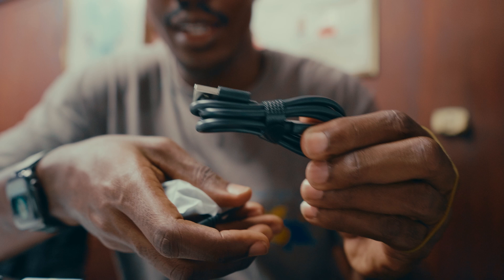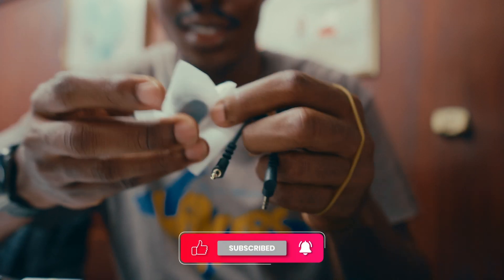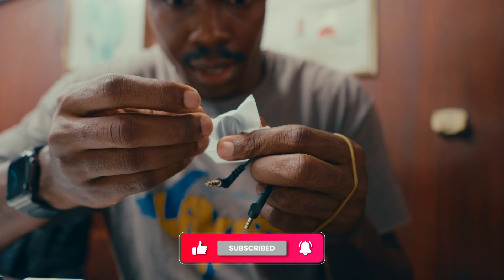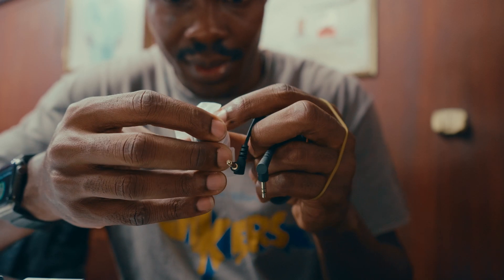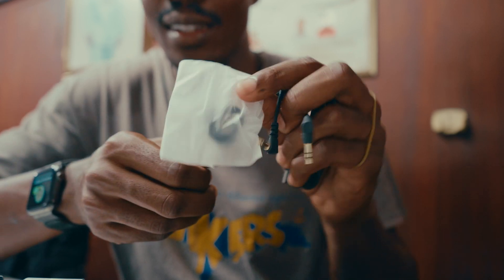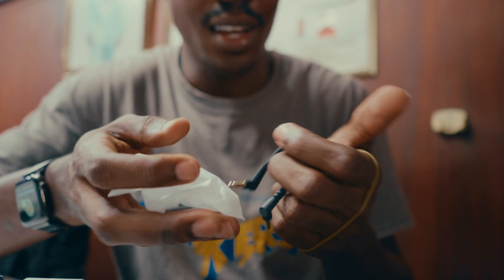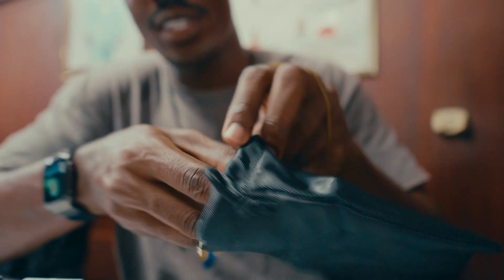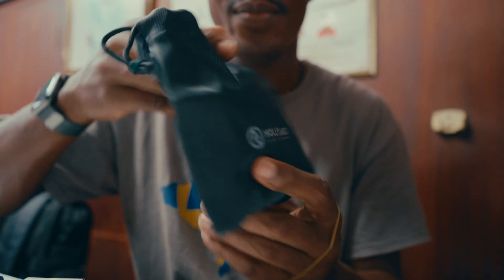Okay, there's a cable charger and the jack, and these are the magnets I think. They're all in here. So that's everything that comes in this bag.